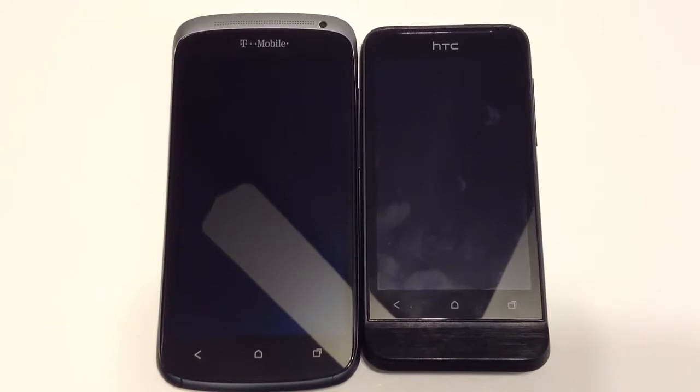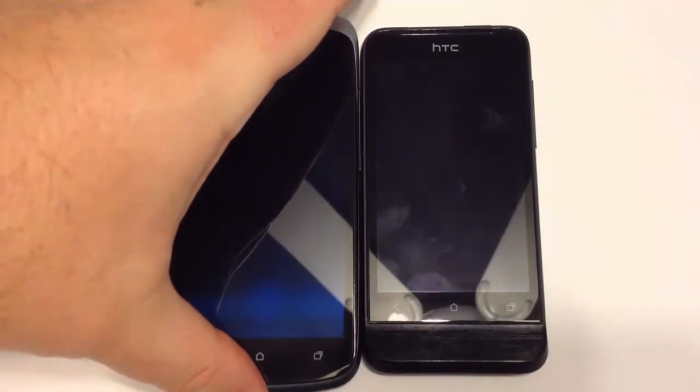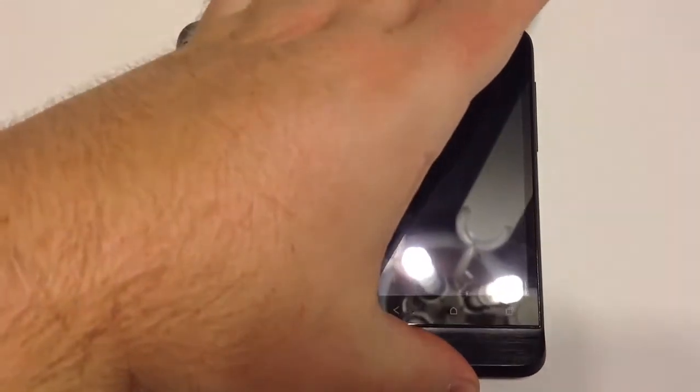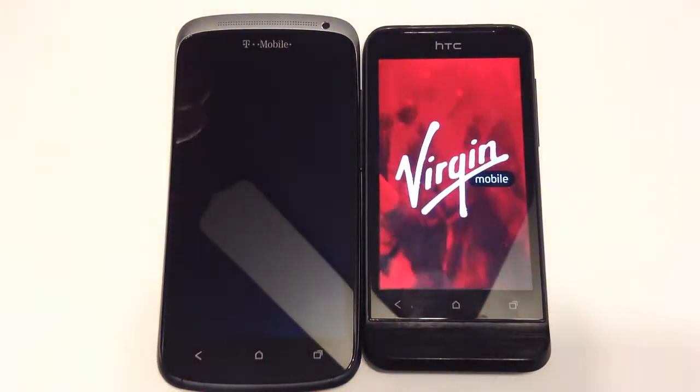Hi folks, it's Chris Voss here from thechrisvossshow.com. Here's a blog post I want to share with you. We're reviewing two great phones here today: the T-Mobile HTC One S and the HTC One V through Virgin Mobile.